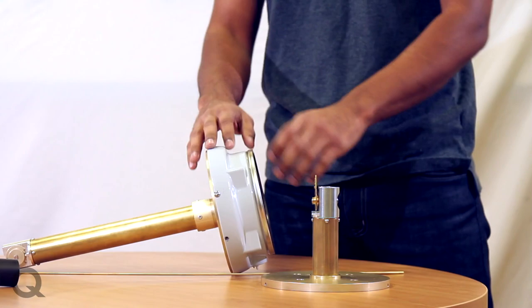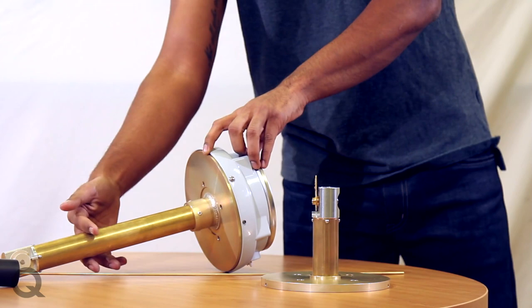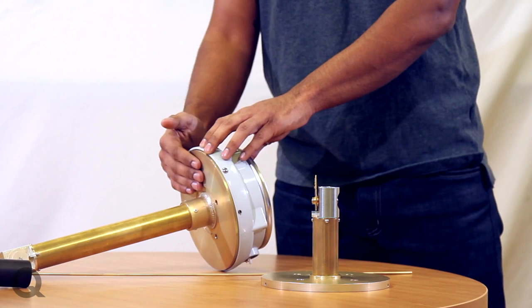These gauges consist of three different assemblies: the case assembly, which houses the dial and the switches; the flange assembly, which consists of the flange that connects to the tank. The flange assembly also has a support tube, which supports the third assembly, which is the float rod assembly.